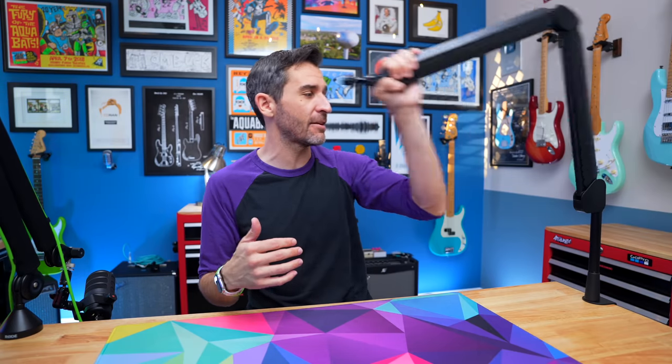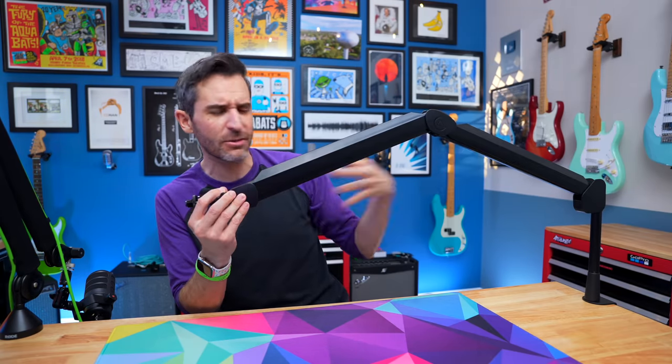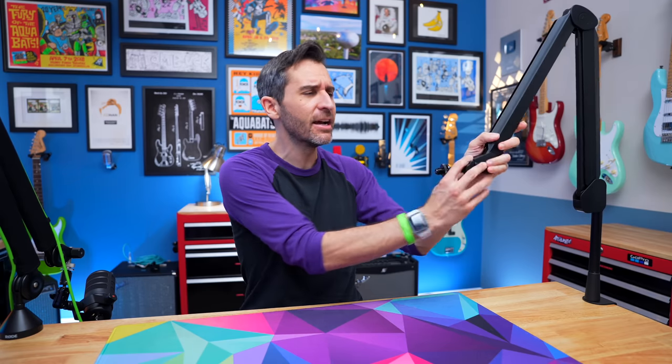If I want to stand up and use the boom arm, there's more than enough height for that. If I need to get a little further over, it gives me a little bit of extra reach. I've just found that it adds a lot of versatility.